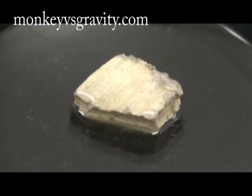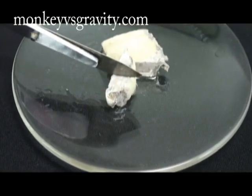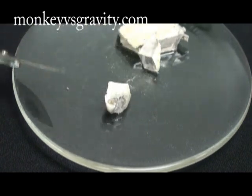Sodium is a silvery metal that is very reactive. When exposed to oxygen in the air, an outer coating of sodium oxide will form. It is also very soft, as you can see, and when it's freshly cut, you can see how shiny it really is.